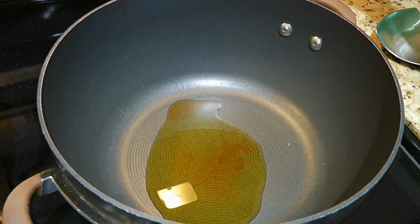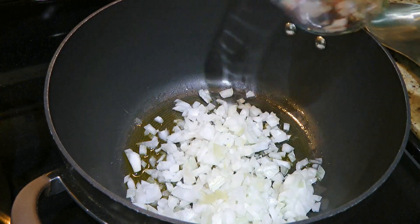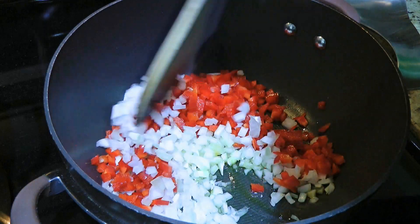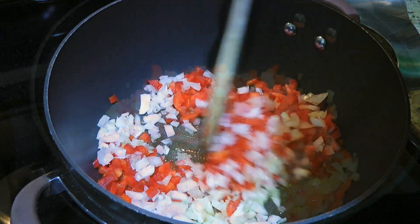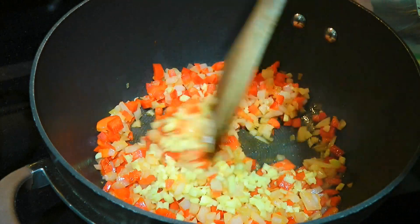We'll put the heat on medium and when it gets hot, we'll throw in the onions and the red peppers. We'll sauté the ingredients until they start to soften, about 2½ minutes. Then we'll add minced ginger and sauté for 1 minute.